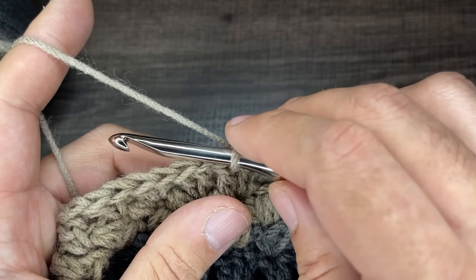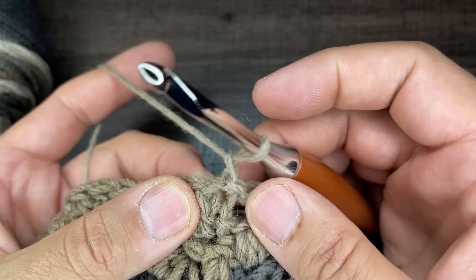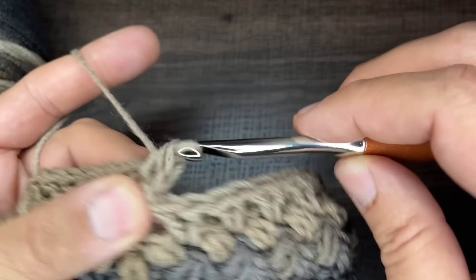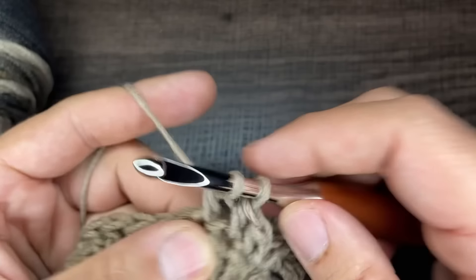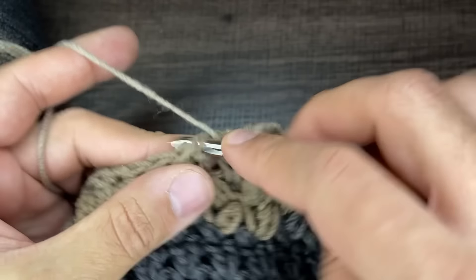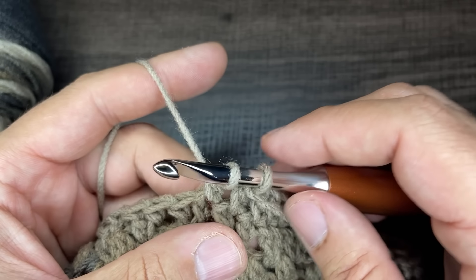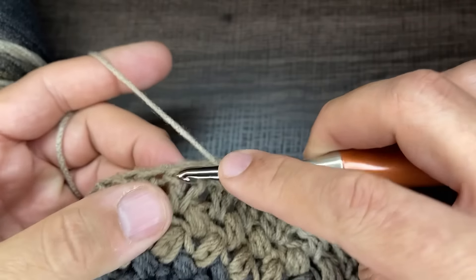For round 15, we're going to do a round of half double crochets. Start with the stitch you just came out of: yarn over, go in, draw a loop, yarn over and go through all three. Do that for every stitch of this round — 60 total half double crochets. Continue and I will see you at the end of round 15.